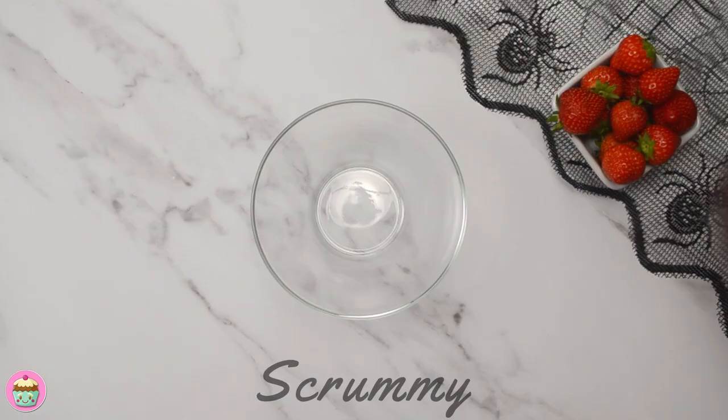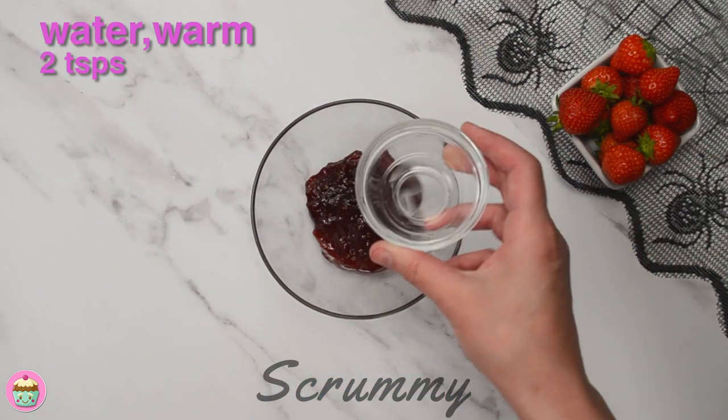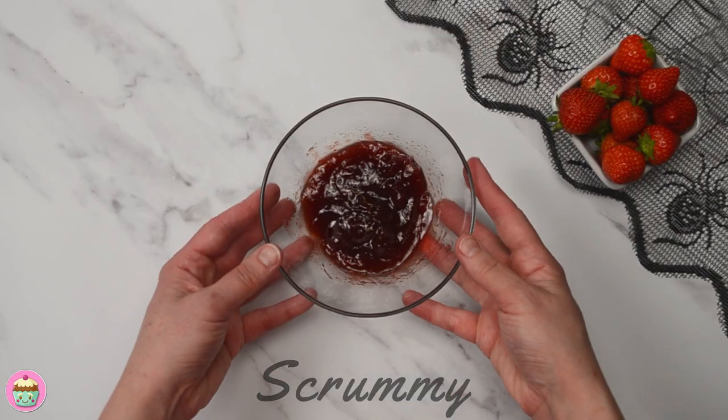Next let's make the sauce. You just need red jam for this — I'm using strawberry. Pop it into a bowl and mix in a little warm water. Give it a good mix to soften it up. Couldn't be any easier.